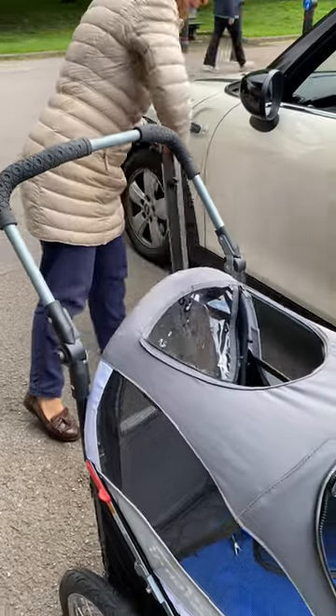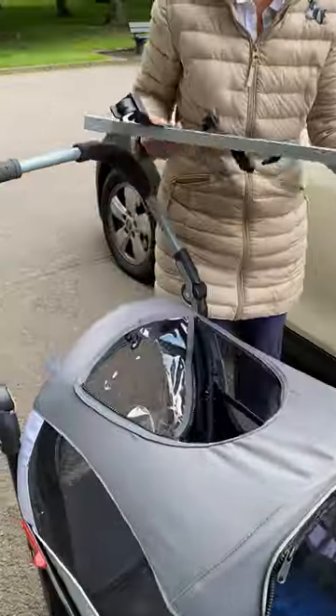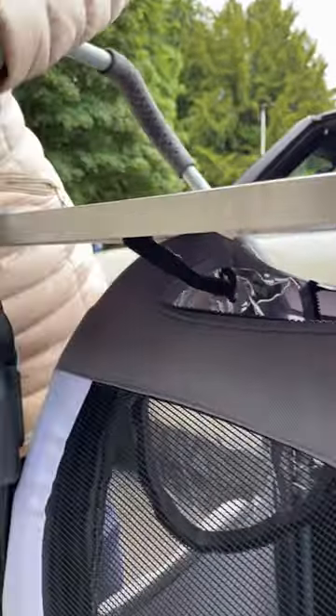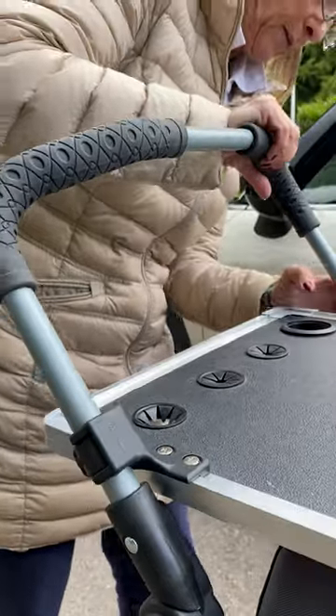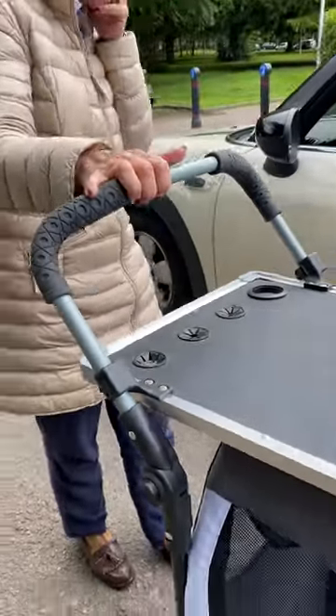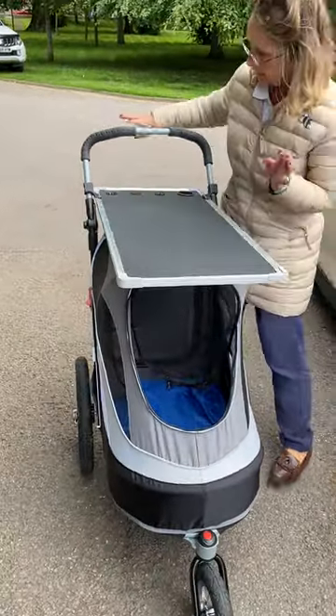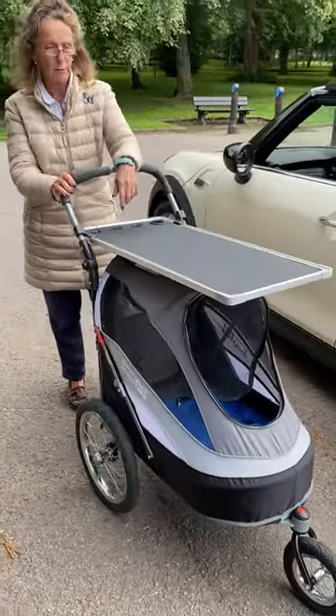Now the grooming table — I use this as a dog show trolley because it's fabulous. It clicks on there, and then the bracket's tight in there. That's it. Now all I need to do is get the dogs out and pop them in there, and then I'm off to the dog show. So that's me all set to go.